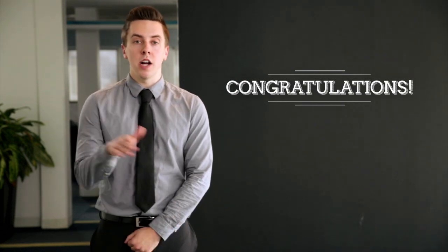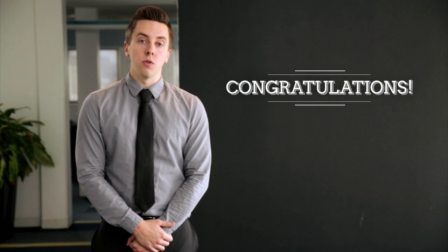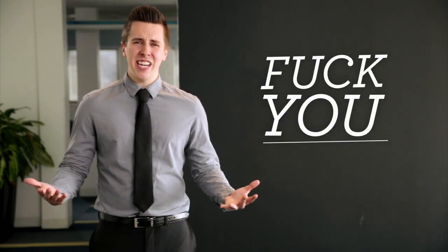Please remember to bookmark this video because I'm sure you haven't learned shit and you'll need to watch it again the next time you're invited to a formal event, which might be — I don't know — never. I wouldn't invite you to my shit. You're pretty dumb. Thanks for watching, I guess.